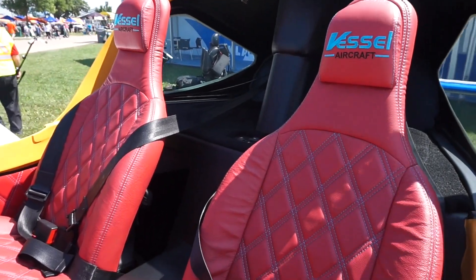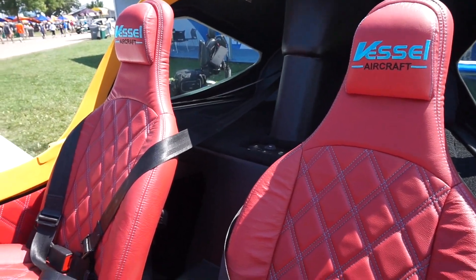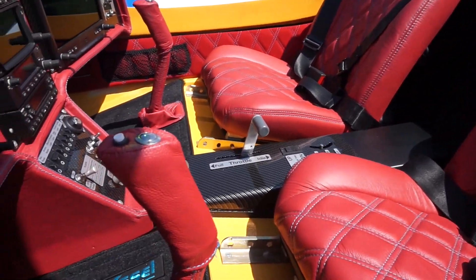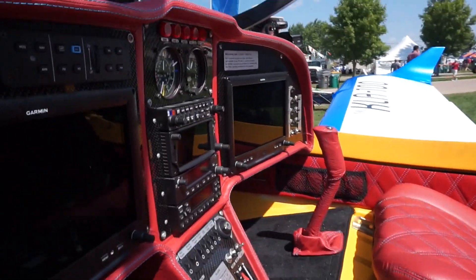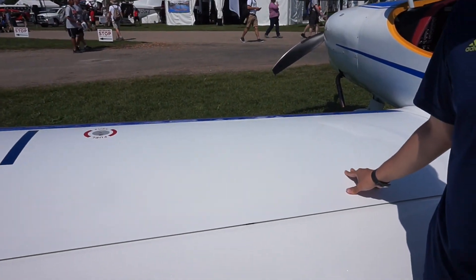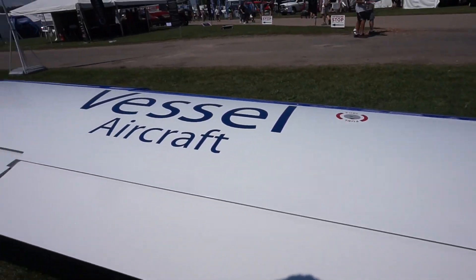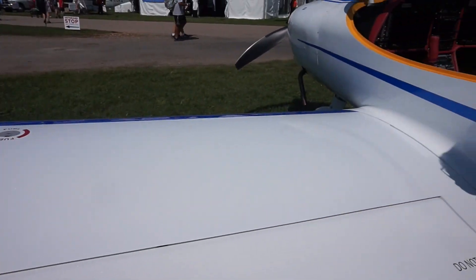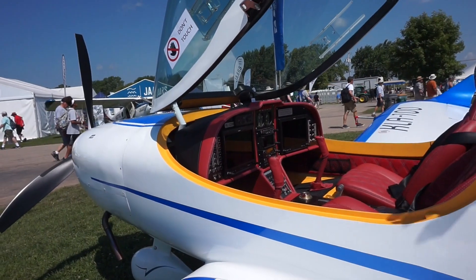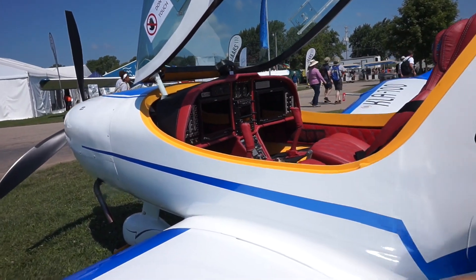I'll just let you guys listen in on the raw footage of some of the questions I was asking about the aircraft. So we can fuel here about 35 gallons, which is huge compared to other aircraft. At the same time, we've got a lot of space here — it's wide and really tall, so people can fit inside very easily.